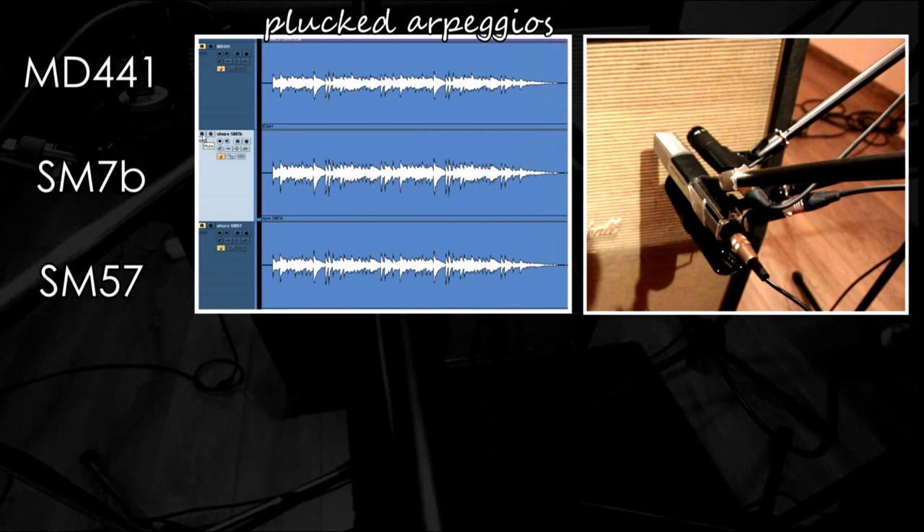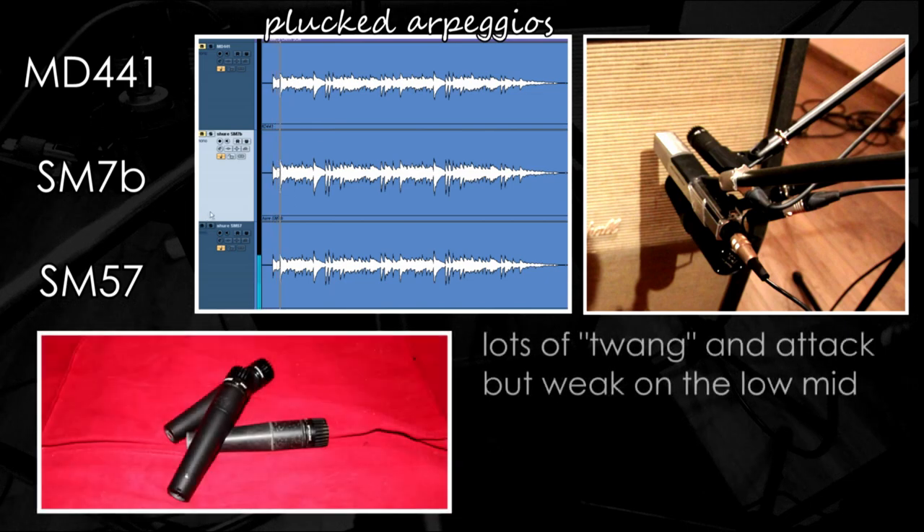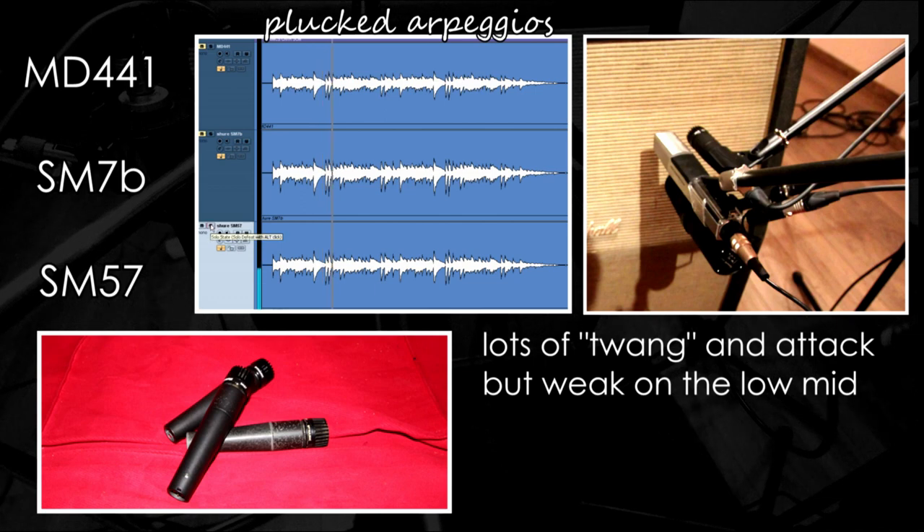Now let's move on to the classic SM57. The SM57 has this classic mid range sound with lots of presence. A nice attack, but it definitely lacks low end compared to the other two.